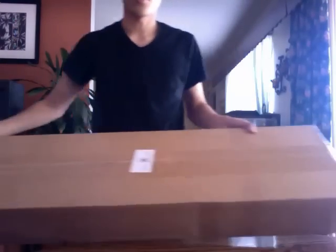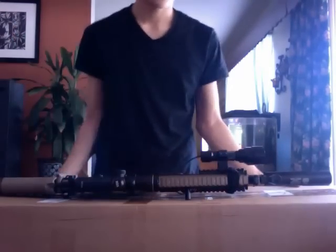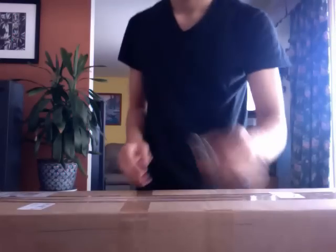This box is kind of long, so I'm kind of scared, because I don't want to get a Javelin M16 compared to my scar. It's pretty long. So my guess — I don't know — just got to wait and see, and let's do it.